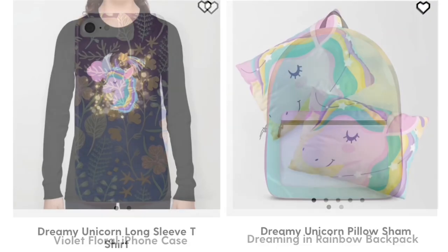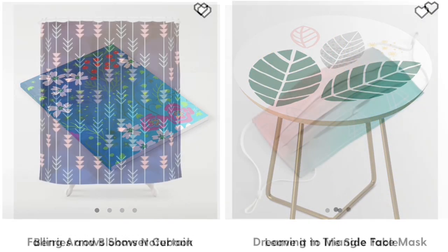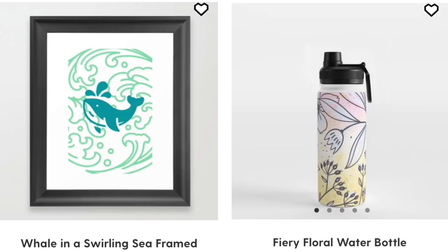Check out my Society6 shop at society6.com/keepitcrafty, or for these specific items you can find links in the description below.